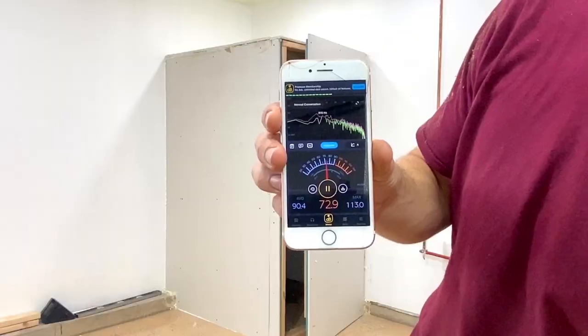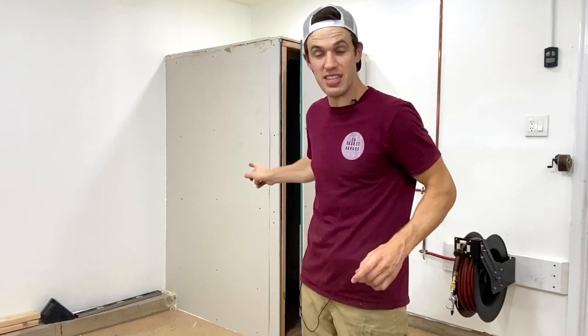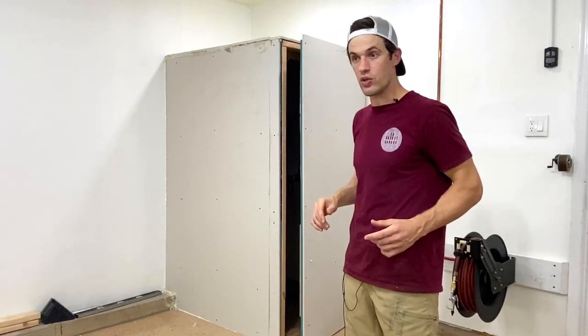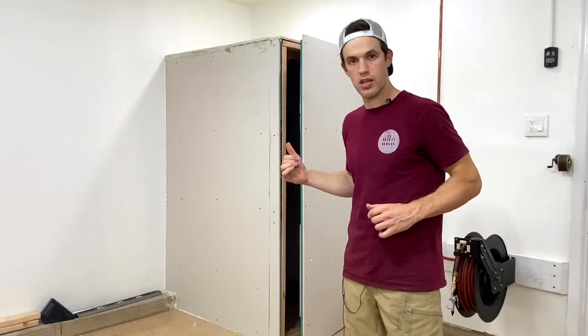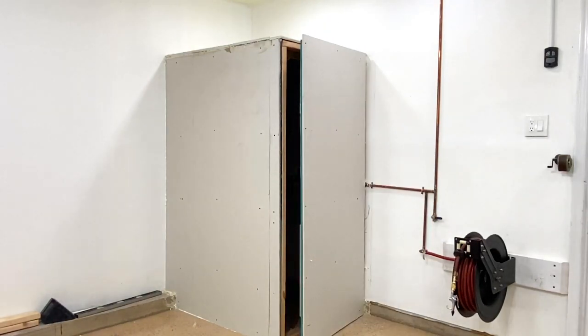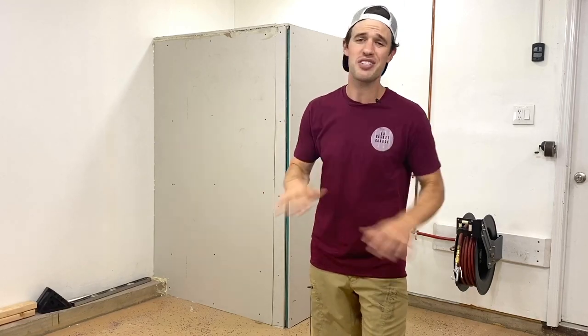Even with the door open it reads 73 decibels. I ran this test before doing the insulation and it was down to about 81 — so we started near 90, and with just the box and no insulation it went to about 82, which was still too loud to be in without hearing protection. Just adding the insulation dropped it to 66, and with the door open it was in the 70s. That is amazing — we shaved nearly 30 decibels of noise leaking into the shop from the air compressor.